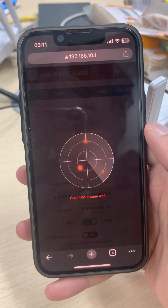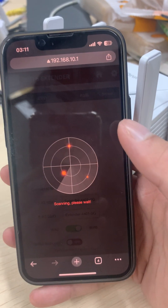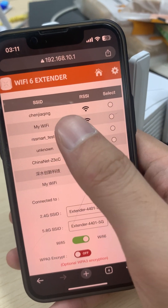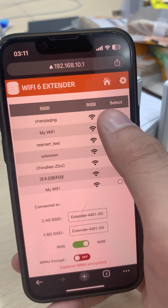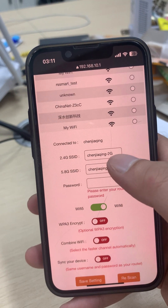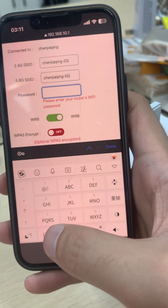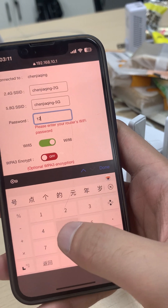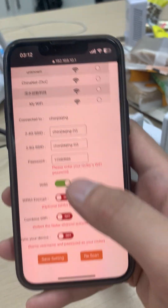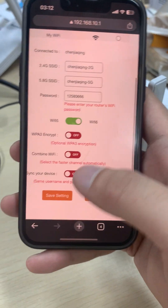Log in and it will start scanning signals — please wait about 10 seconds. Choose your home router to be extended and select it. The extender's name will be your router's name followed by '2G' or '5G'. Type in the password, which must be the same as your router's password. Then turn on Wi-Fi 5 and Wi-Fi 6, keep the other three off, and hit Save Settings.